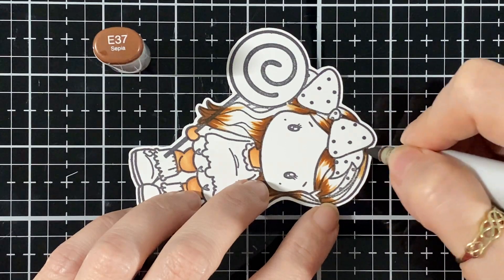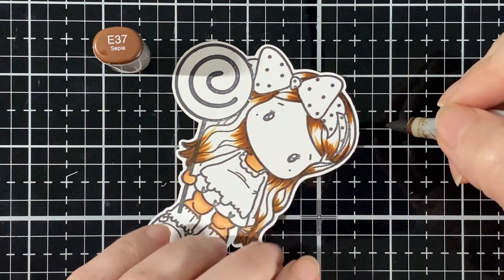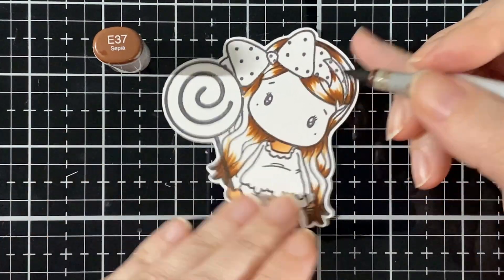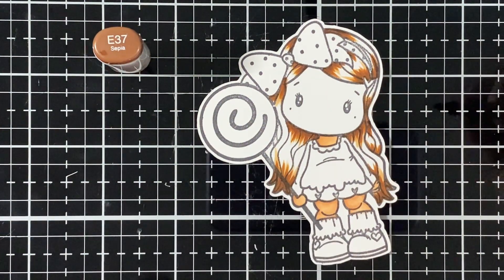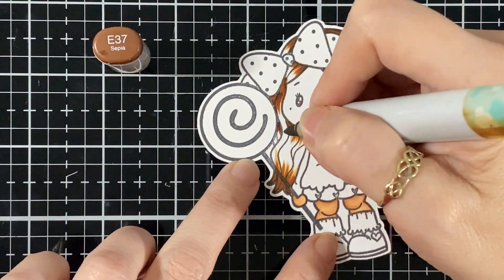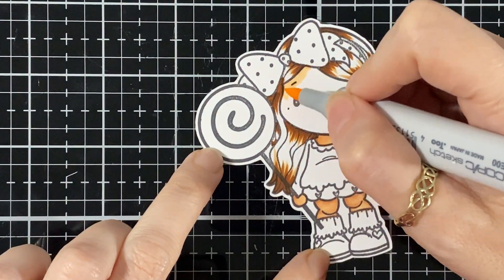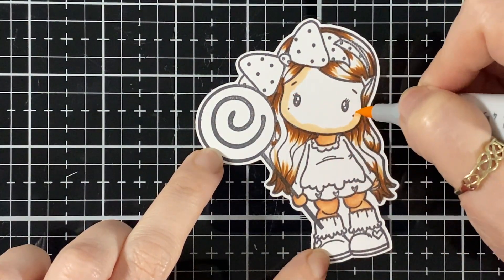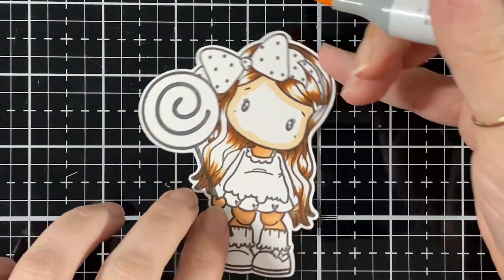I'm almost done with the darker shade here. Now I'm going to start with the face — with the E00 I'm just going to put up a base.